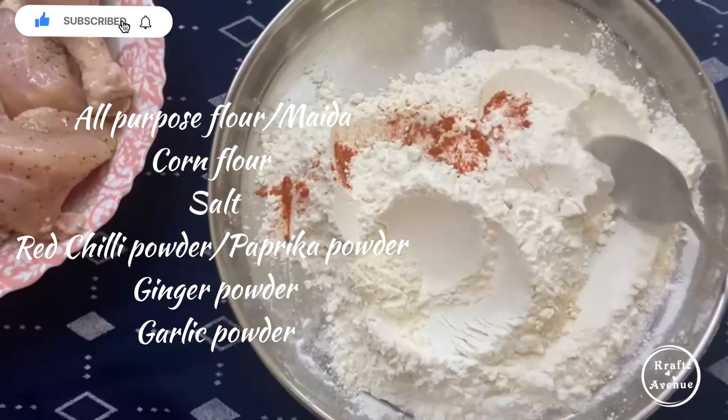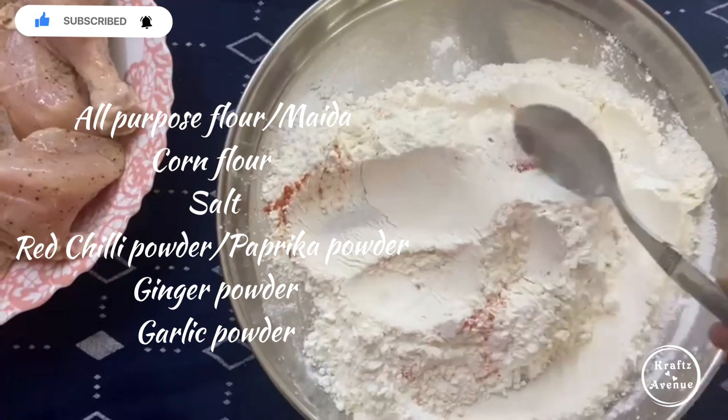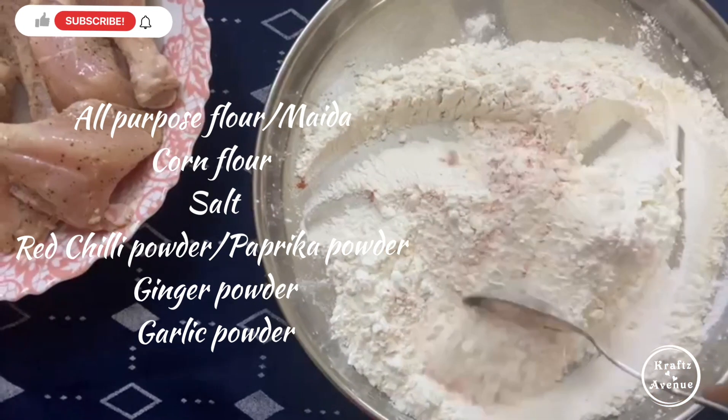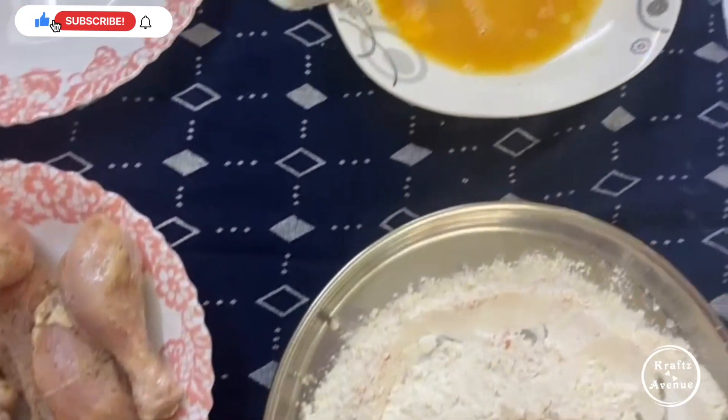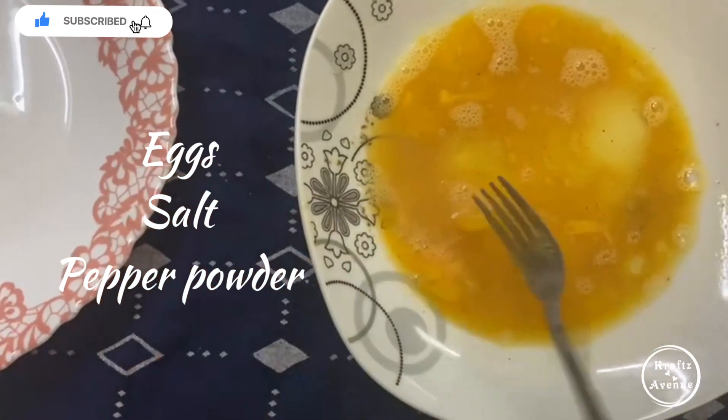Add 1 cup of corn flour, add 1 cup of chicken, chili powder, garlic powder, ginger powder. Mix it like this.